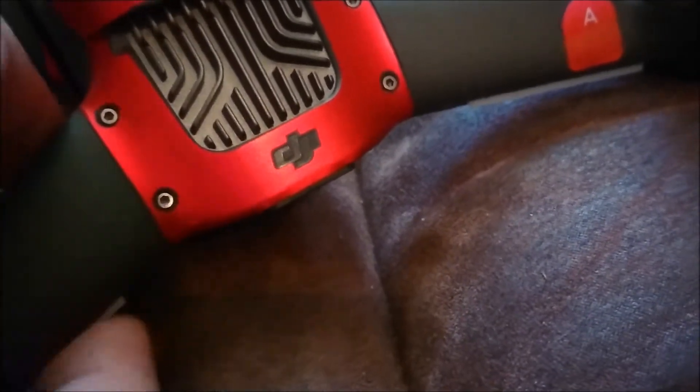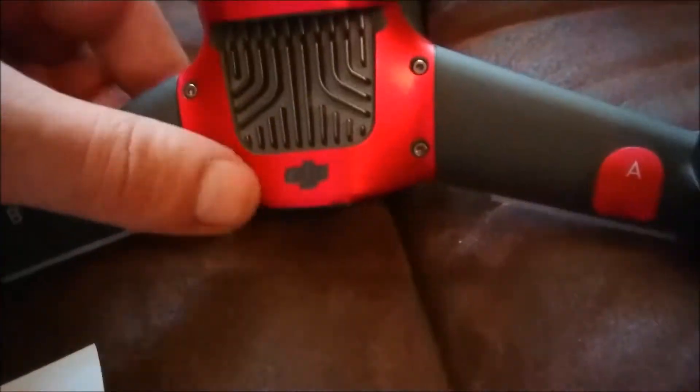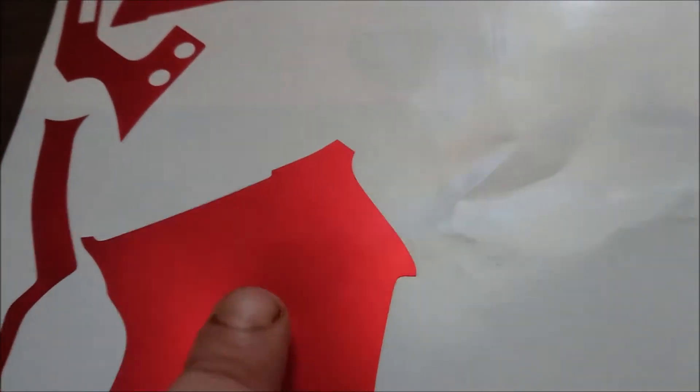That bit went on really super easy — lined up the DJI logo, folded it over, lined up the holes, covered perfectly. This is really really well cut out. The next one covers this arm here.